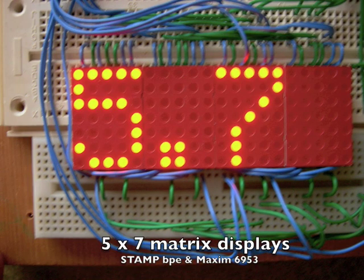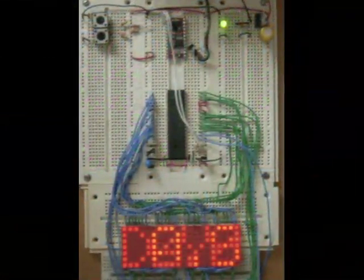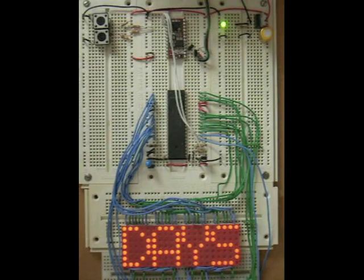This was a fun project. I'm driving a Maxim 6953 chip, which can drive four 5x7 matrix displays. You can see the vast majority of the wiring involves the Maxim driving the displays, the columns and the rows.